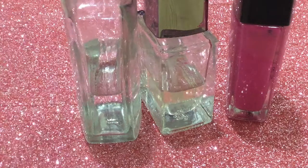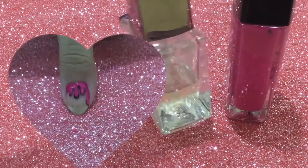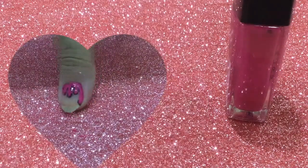Hello friends, it's me Shreya and welcome back to my channel. In today's video I'm gonna be sharing how to do this amazing nail dripping effect, so stay tuned till the end.